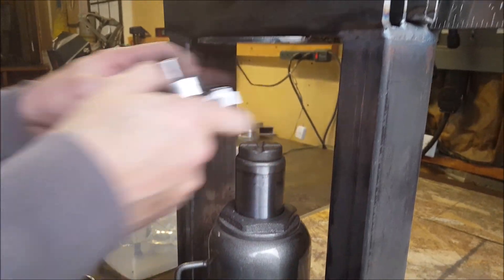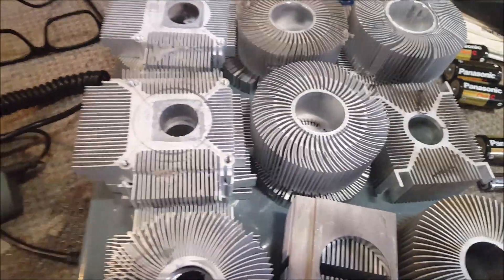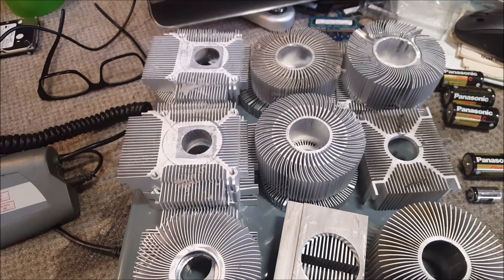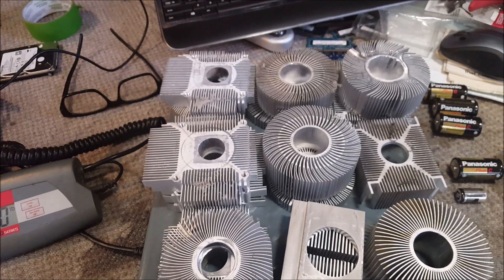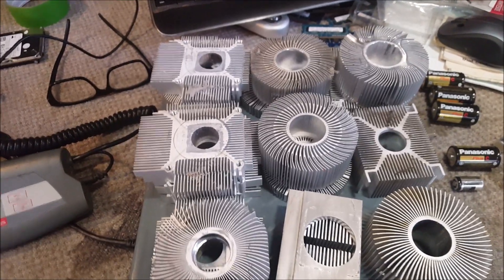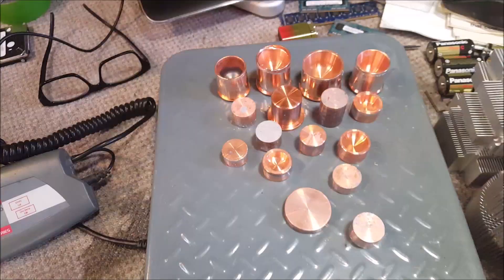Okay, we're all done. We have six pounds even on the aluminum and that is 60 cents a pound currently, so that'd be $3.60. The heat sinks together without taking them apart were 40 cents a pound and that was $4.32 at 10.8 pounds. So I'll get the copper weighed next.